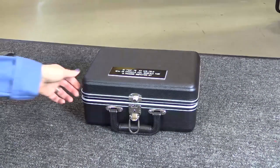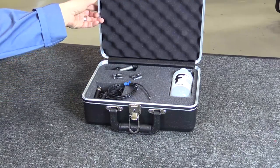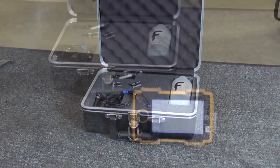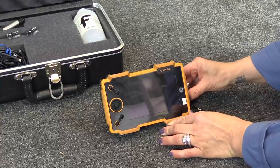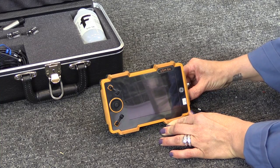Equipment Requirements: Inspection kit part number GE-FQAP-712 and an approved ultrasonic instrument are required.